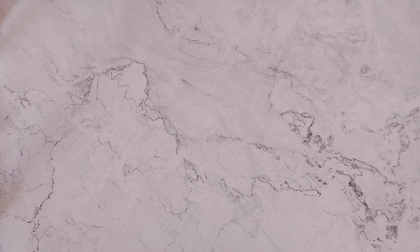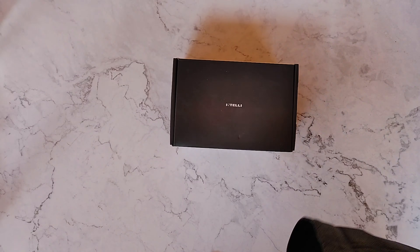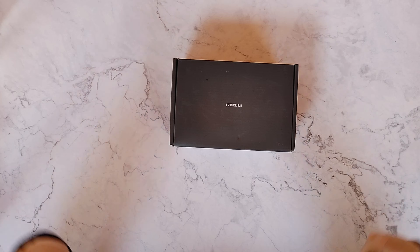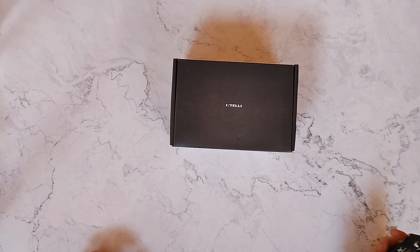Hello friends and welcome to another Benefit of the Dowd unboxing. I am your host Adam Dowd, and this week I think we're going to have kind of a quick one — I don't think this is going to take too long at all. We have a new item from our friends at Intelli — presumably you're supposed to mentally insert the word 'gent' at the end of that, so I'll be your gent of the day.